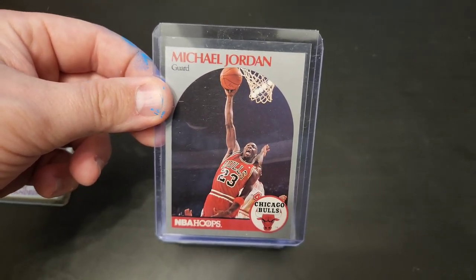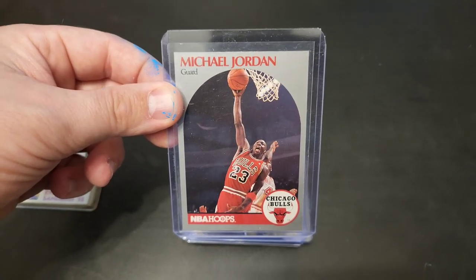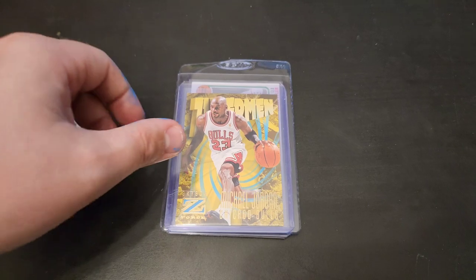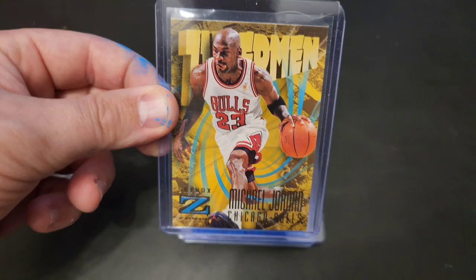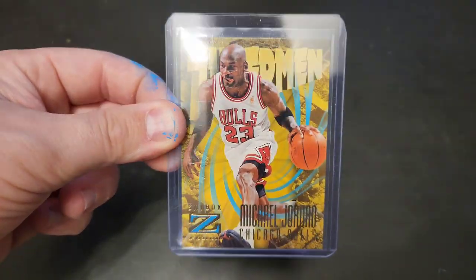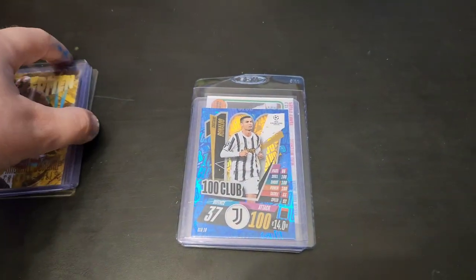I could find Michael Jordan or Kobe Bryant cards all day and just be happy. Those are two of my favorite players. If I had to rank my top three favorite players of all time, it would be Kobe, Jordan, Shaq. And now we have a Skybox Superman Michael Jordan. Look at that bad boy — super nice card. Great, great card. Classic Bulls white jersey.